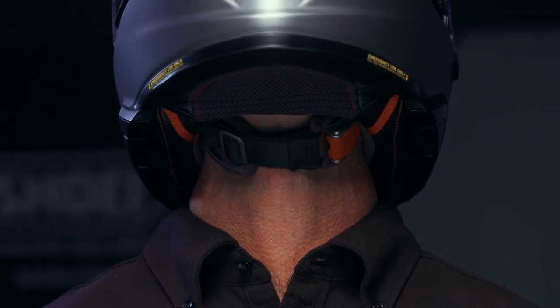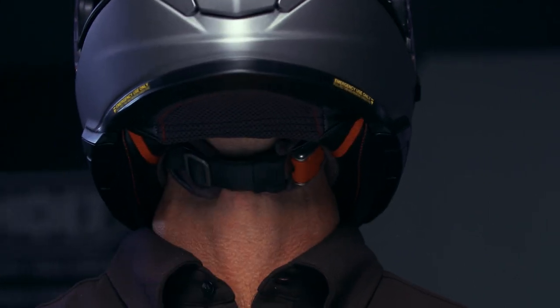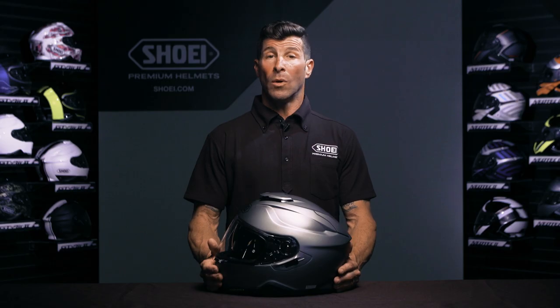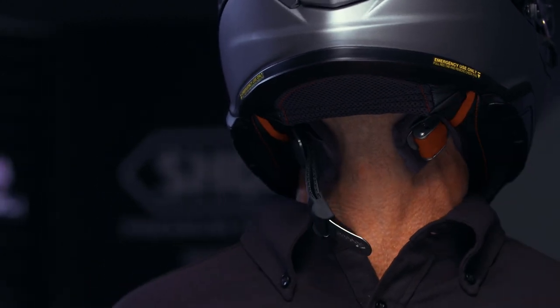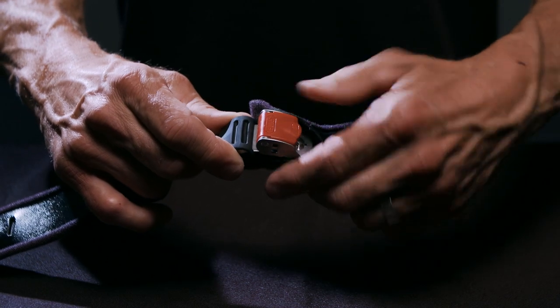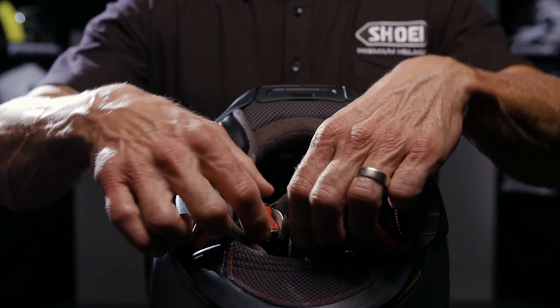We recommend adjusting the Micro Ratchet Chin Strap so that the stainless steel mechanism is clear of your throat area when fully engaged. To unfasten the Micro Ratchet Chin Strap, simply lift up on the red lever to release the lock. To prevent unwanted openings, the lock will not release until it is fully lifted into the unlocking position.